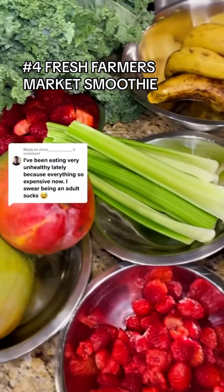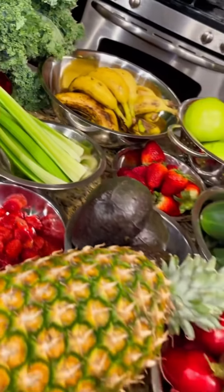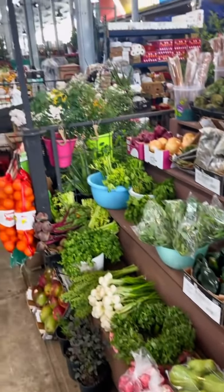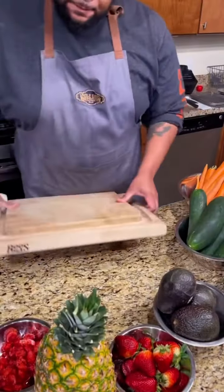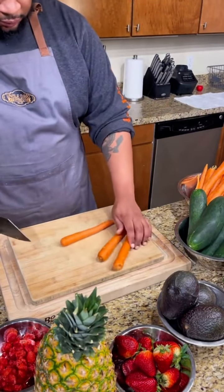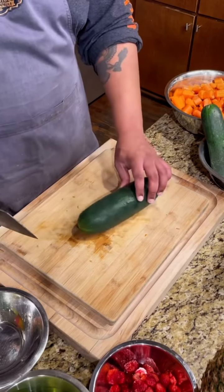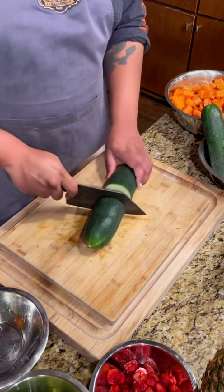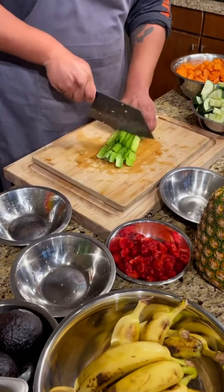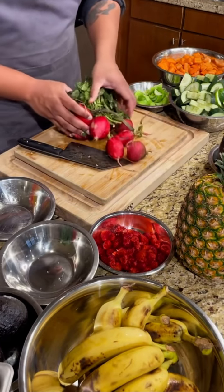This is a comment I see a lot: it's too expensive to eat healthy. Well, look — all this fruit and veggies, only 60 bucks, and I got it right here from the farmer's market. Let's talk about the benefits of buying from the farmer's market. Not only do you support local farmers and the economy, but you also get the freshest in-season produce that's often way cheaper than what you find at the grocery store. Plus, it's grown without harmful pesticides and chemicals, so you're doing your body a favor too.